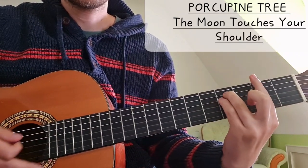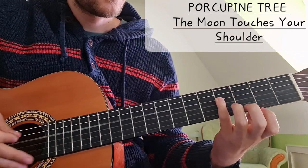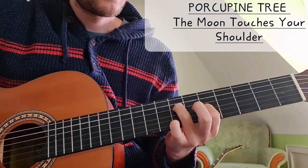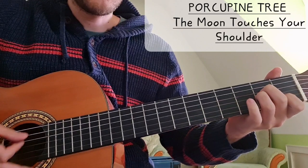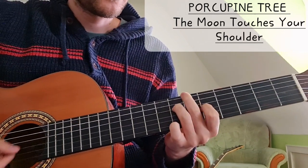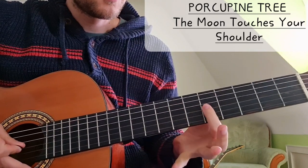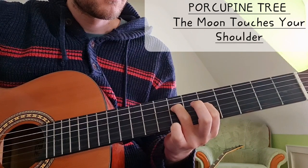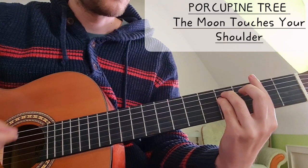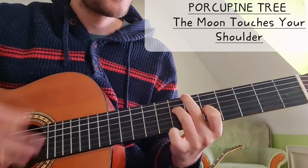Then we have the bridge, which is F sharp. So we bar the 2nd fret and then we go 4 on the A string and 4 on the D string. Then I go up here to play basically an A minor, but here it sounds way better. I've seen a live version where Steven Wilson goes up here - that is 7 on the D string and 5 on the G string. Very nice chord. So over the whole solo improvisation we have F sharp minor and A minor.